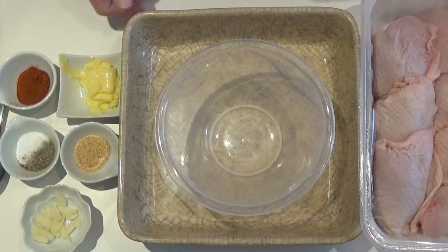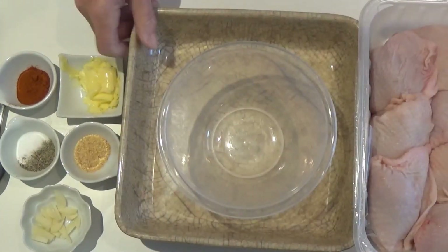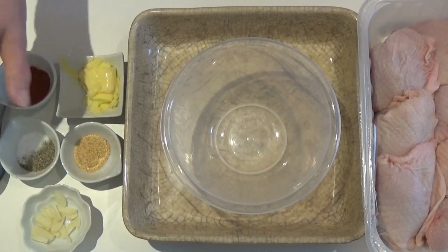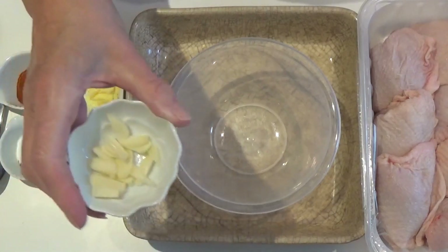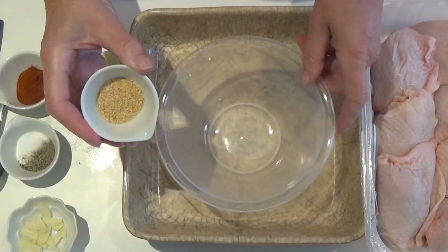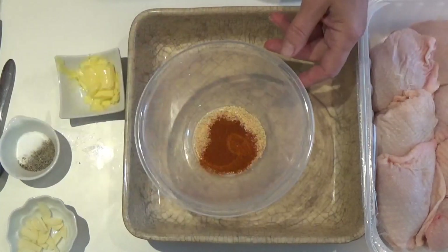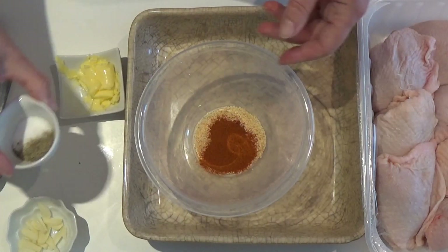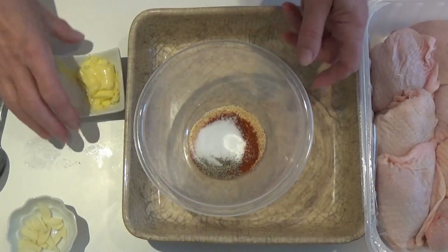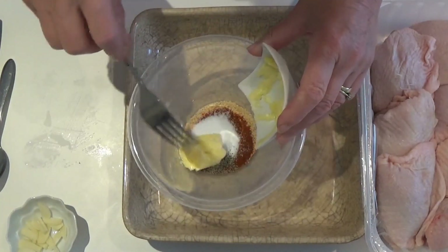For the garlic chicken, I've got a kilo of chicken thighs from Aldi, which are one pound 79 — very cheap. I've got two cloves of garlic cut into slivers, a teaspoonful of garlic powder, a teaspoonful of paprika, a teaspoonful each of black pepper and salt, and half an ounce of butter.